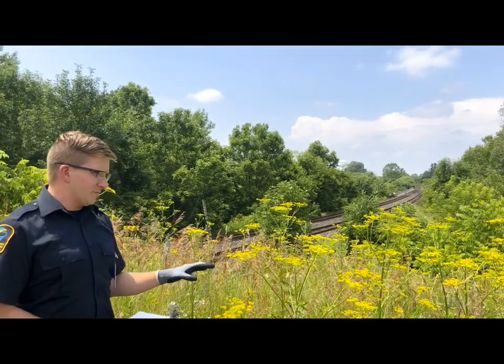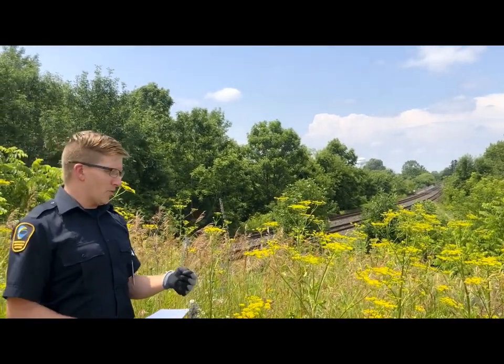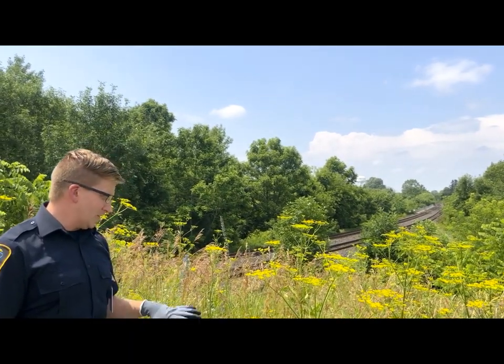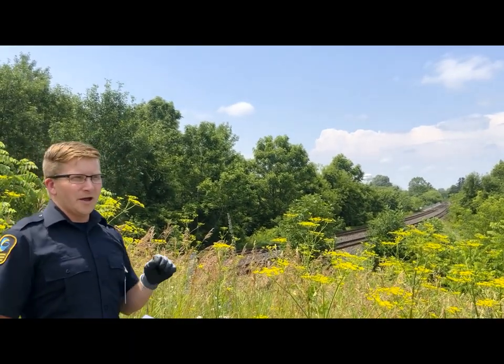If you get any of the sap from this plant on you, it's going to burn, it's going to cause blisters. The best thing to do is if you see it, stay away from it. If you need to remove it, dress appropriately and wear gloves.